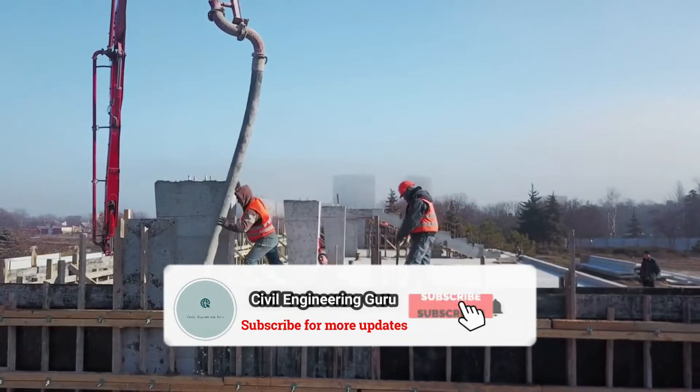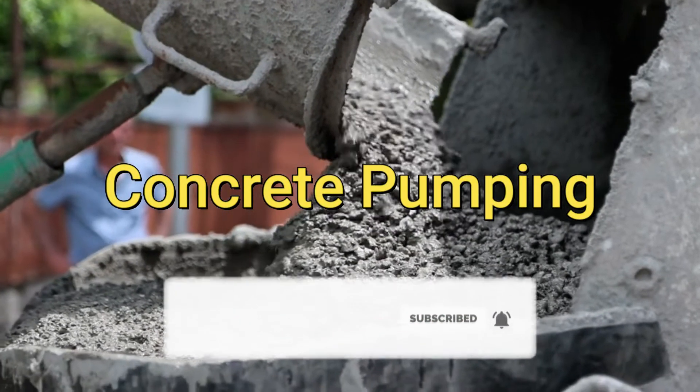Hey guys! Today our topic is: what is concrete pumping and how does it work?